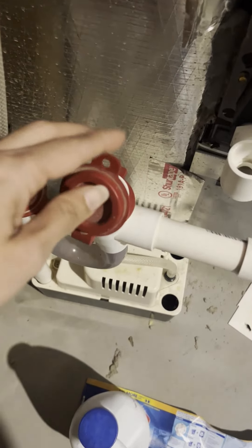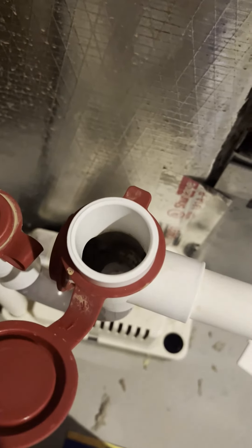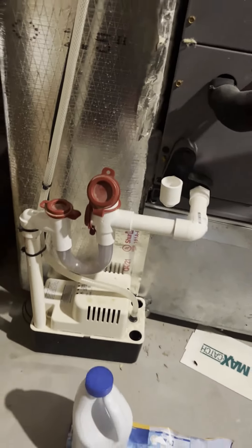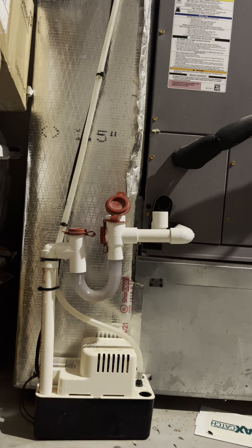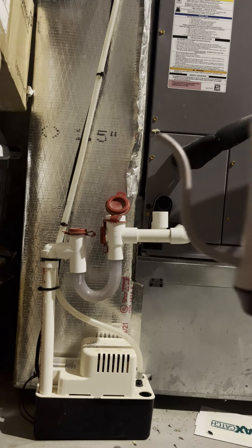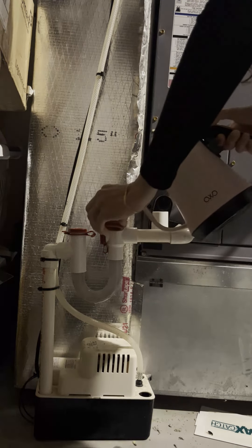Let me show you how this looks on the inside — see how it looks really dark? And this unit is only one year old. So if you're not cleaning your unit once a year, you can probably imagine you've got some funky stuff growing in there. All right, so we have our hot water — we're going to be pouring it in and just letting all of that flush out.